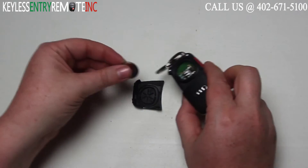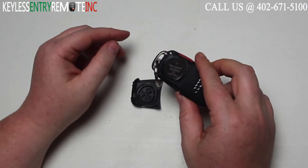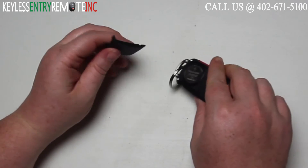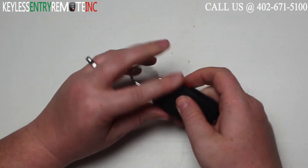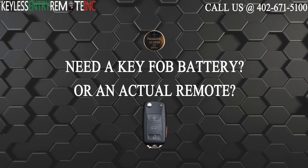Once you have the old battery out, to replace it simply slide the new battery back into place. With this key fob it is plus side up. Push it down to lock it in. When you have the new battery back in, you can snap this back panel on. Close your key and you're done.